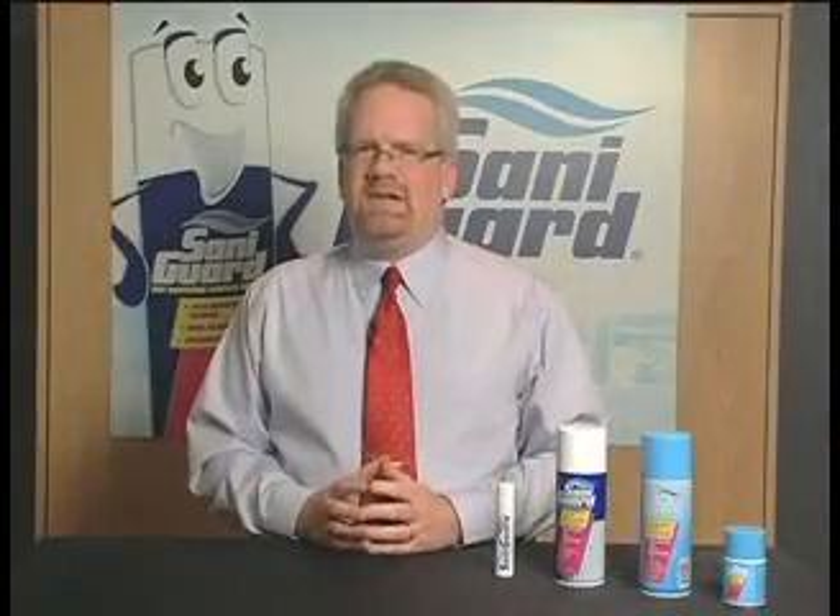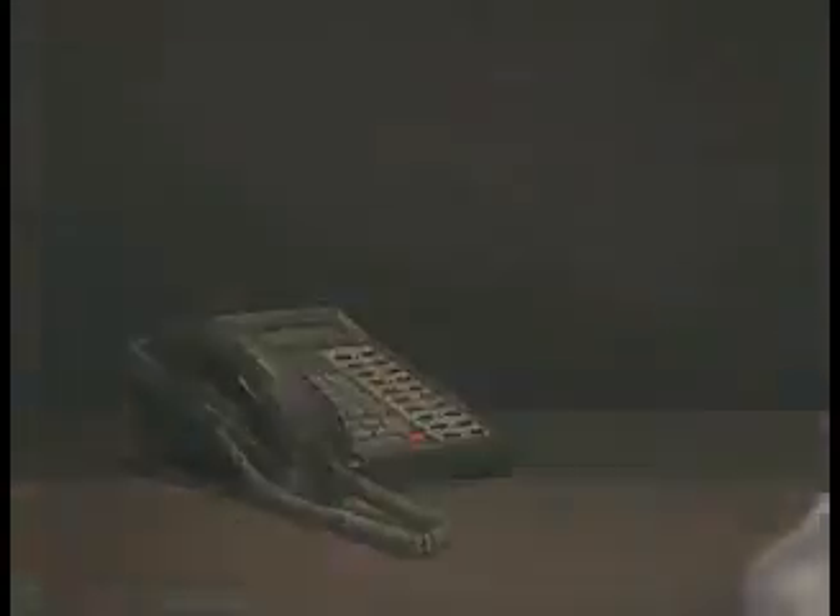Instructions on how to use the product with the aerosol cans: hold the container away from the surface to be sprayed 6 to 8 inches. You want to go a little bit further away, 10 to 12 inches, on the smaller can. Spray for 3 to 5 seconds — you don't have to overdo it. Allow surfaces to air dry.